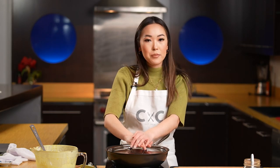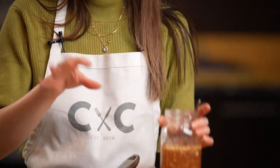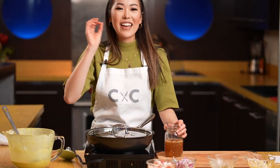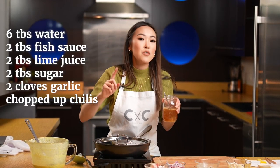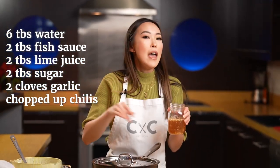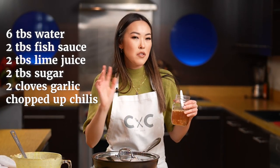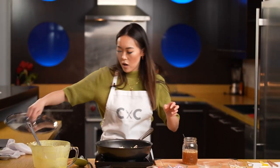Now let's talk about dipping sauce. This is the nuoc mam I made at home. It's very easy to remember: it's six to two to two to two. So six tablespoons of water, two tablespoons of fish sauce, two tablespoons of lime juice, and two tablespoons of sugar. Then you add in about two cloves of minced garlic and a bird's eye chili, mix it together and it's good.